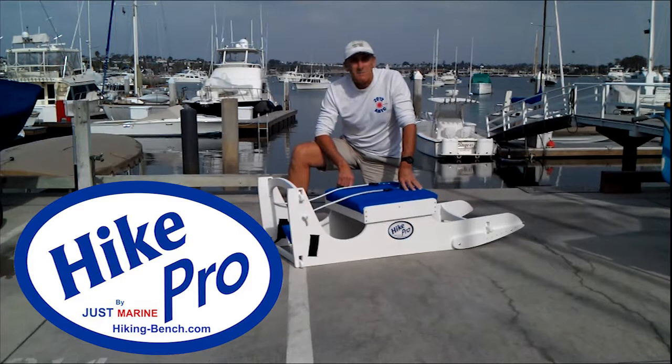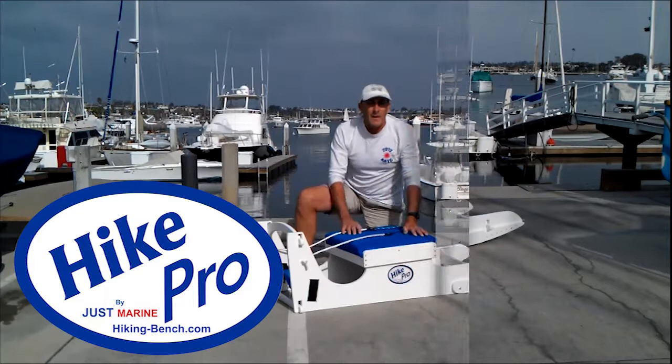Hi and welcome to the Hike Pro Dynamic Hiking Bench. The Hike Pro is a revolutionary new design that simulates sailing in the comfort of your living room.